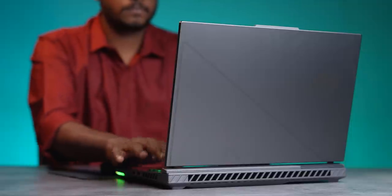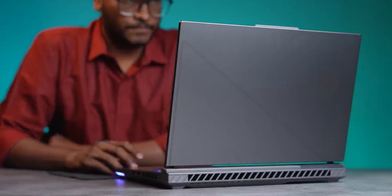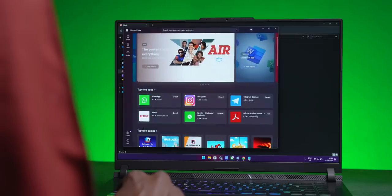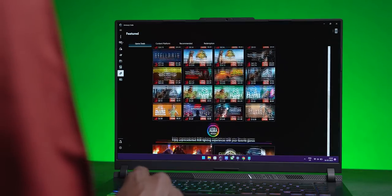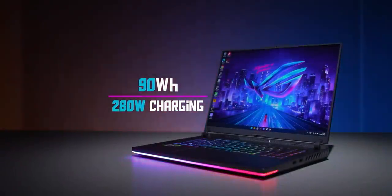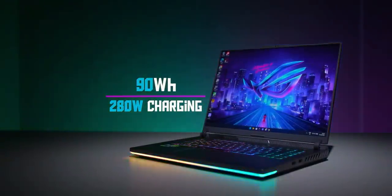One thing I want to say: we tested the battery at length. You will not get more than 3 hours of battery life. If you do all the gaming stuff very intensively, it will be less than that. But 3 to 3.5 hours is the maximum battery time you will get out of this laptop.